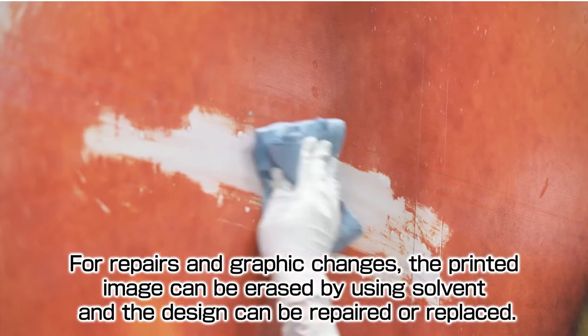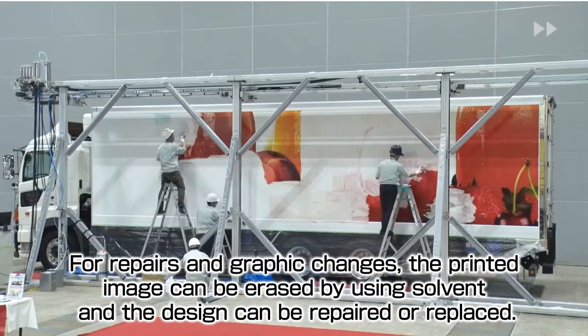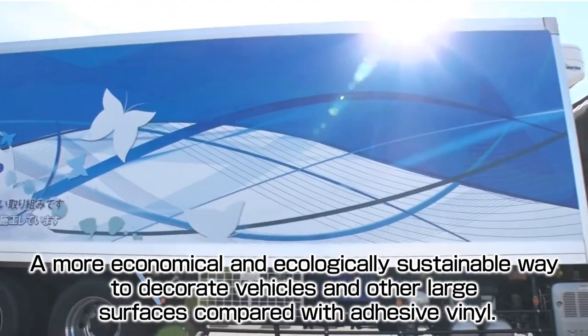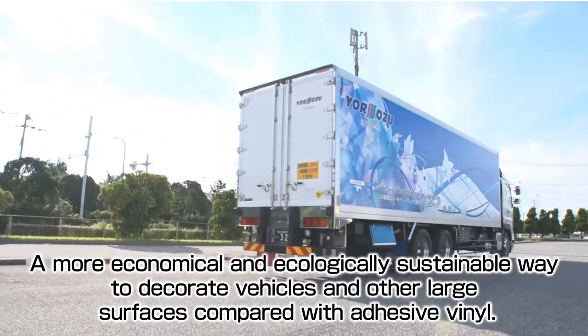For repairs and graphic changes, the printed image can be erased by using solvent and the design can be repaired or replaced — a more economical and ecologically sustainable way to decorate vehicles and other large surfaces compared with adhesive vinyl.